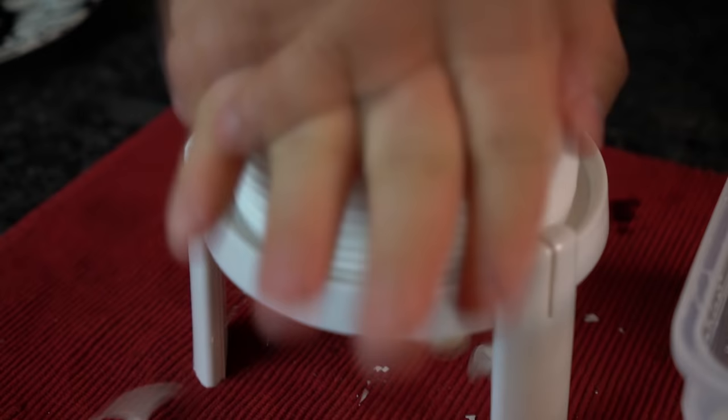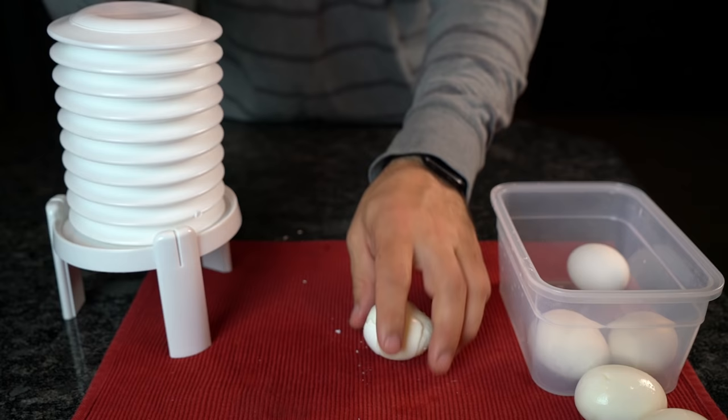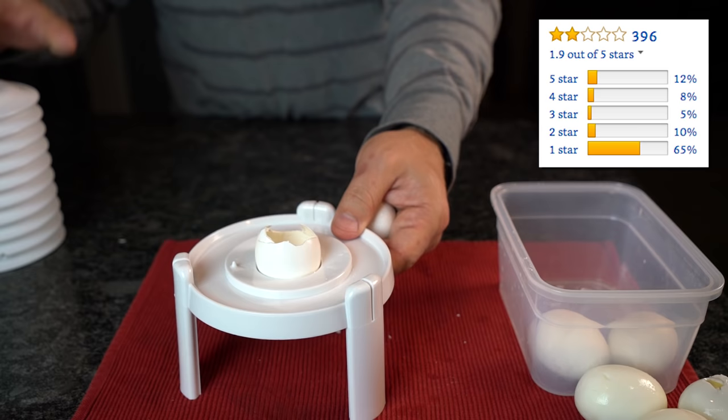It's getting worse each time. Our fourth and final attempt not only blasted off the egg shell, but half the egg as well. Our promising start ended rather poorly. This would probably explain the 1.9 out of 5 stars rating online, so go ahead and put your money back in your wallet.